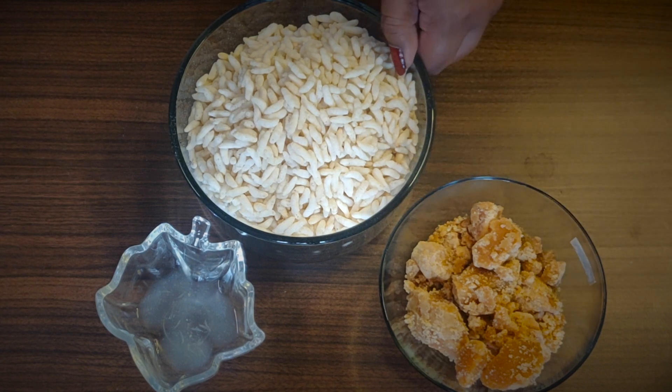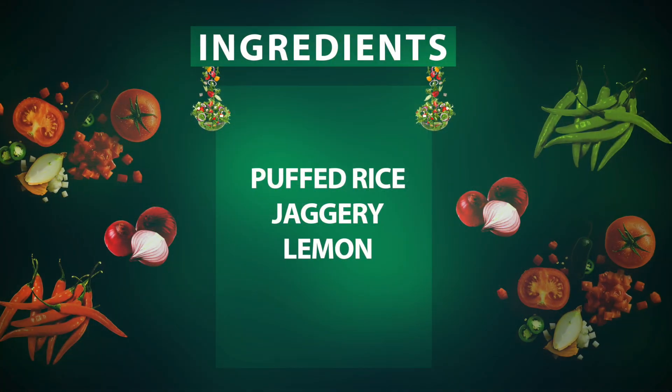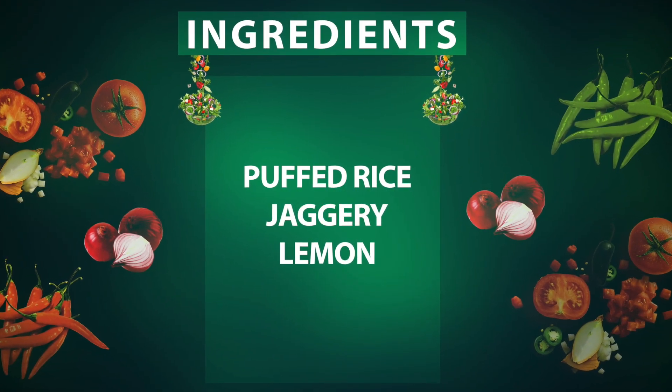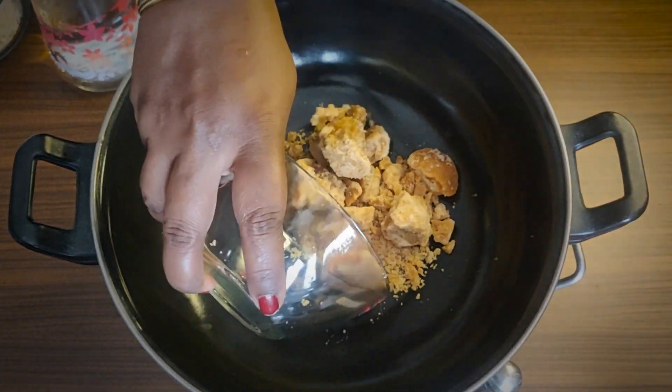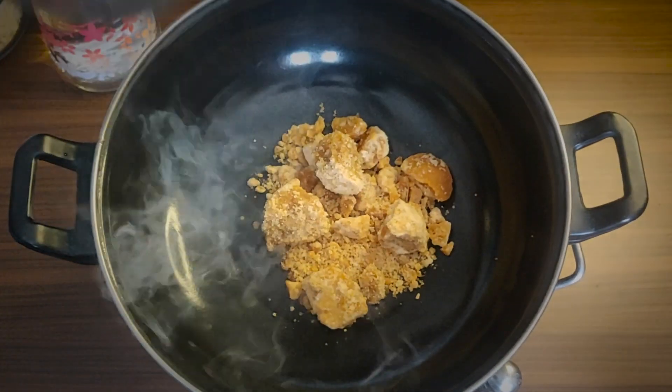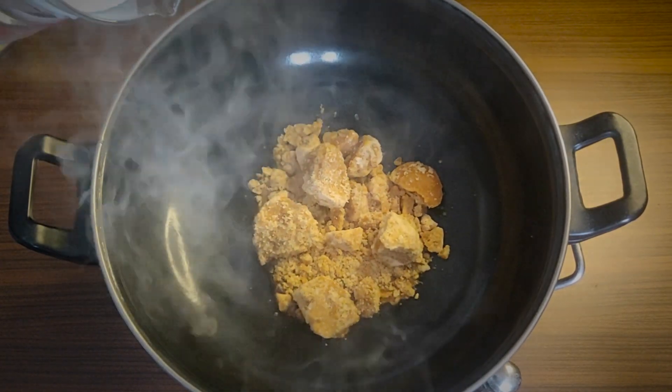We will add 2 cups of water in the cup. We will add 1 cup of water. We will add a little bit of water.